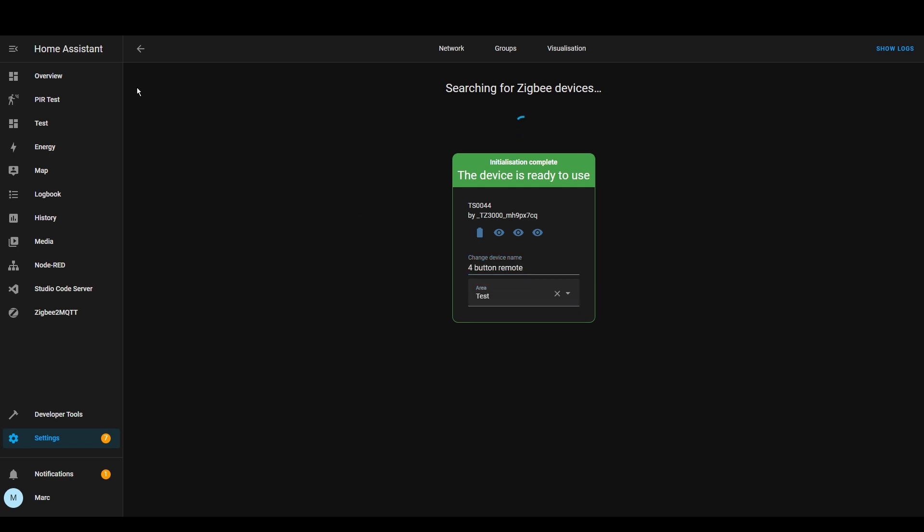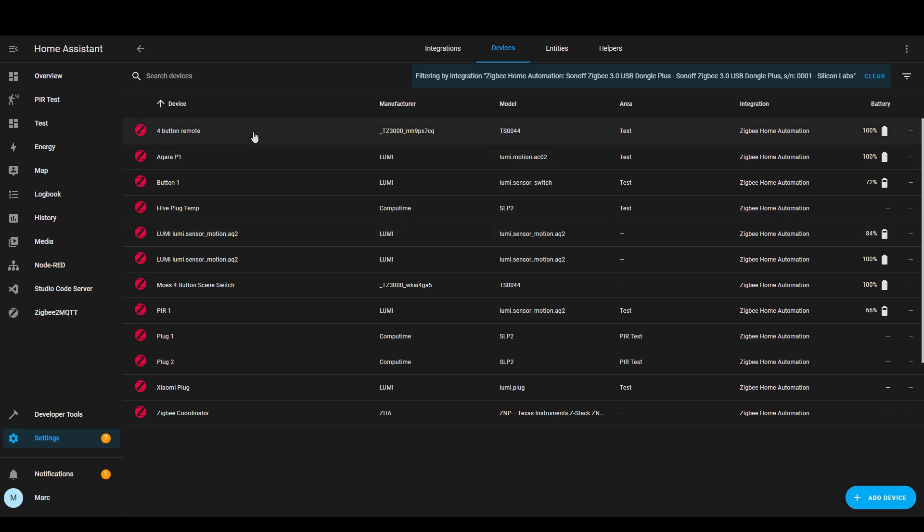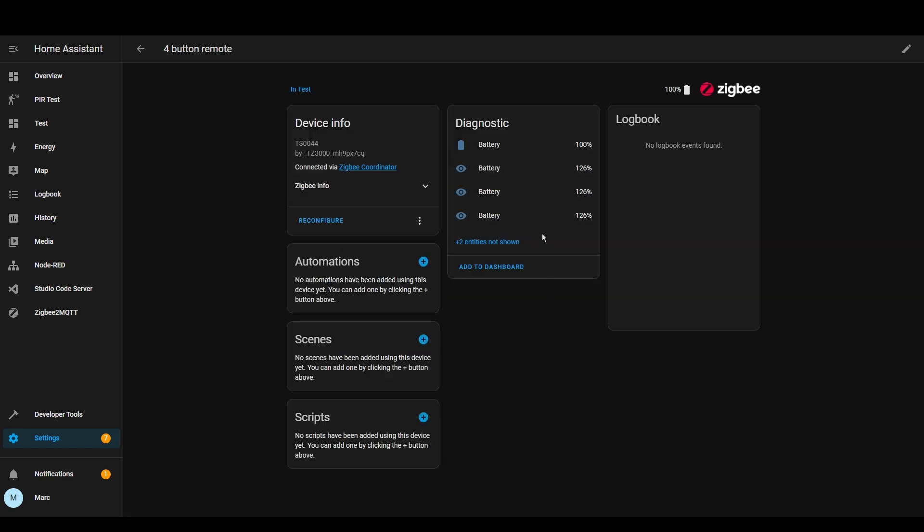Let's go back to the devices. It's very strange that it shows four battery percentages here, but I saw that with another device as well. It's also interesting that it shows over 100% battery — how odd.